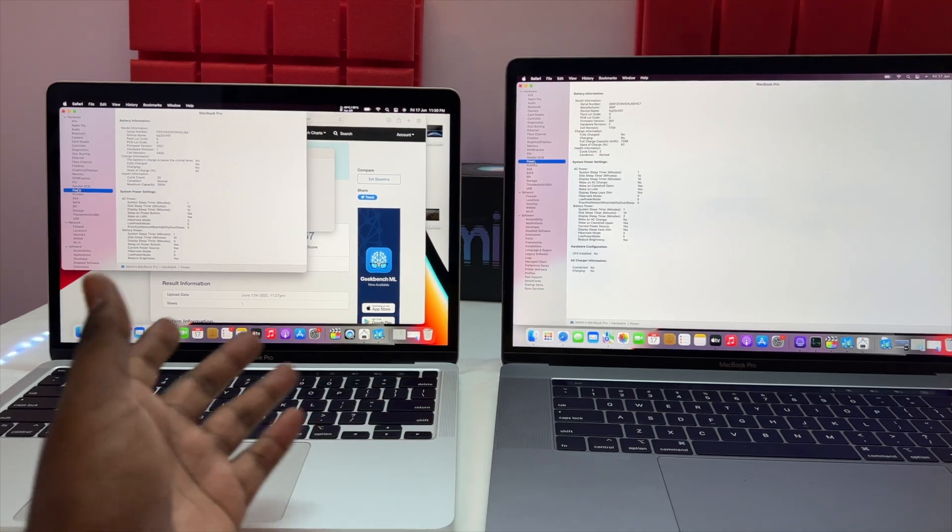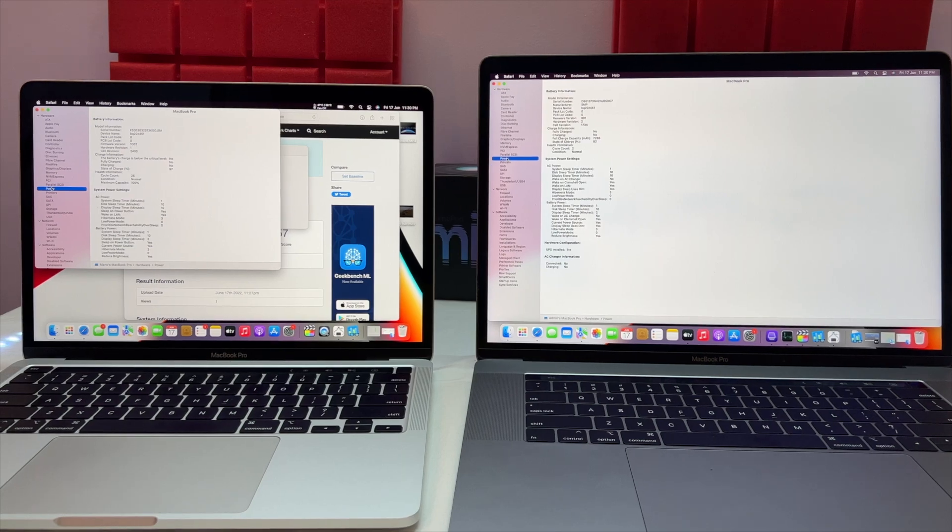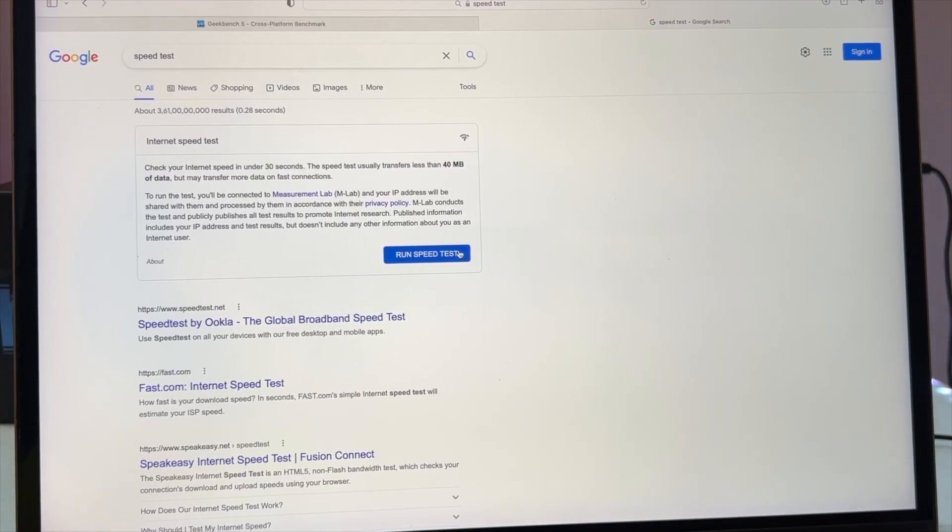We are selling this laptop. If you are interested, leave a comment and I will tell you the price. It has almost a new battery.